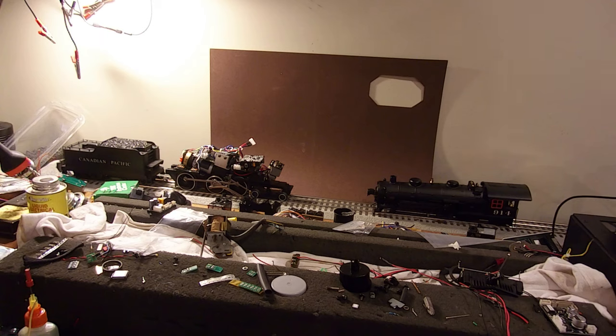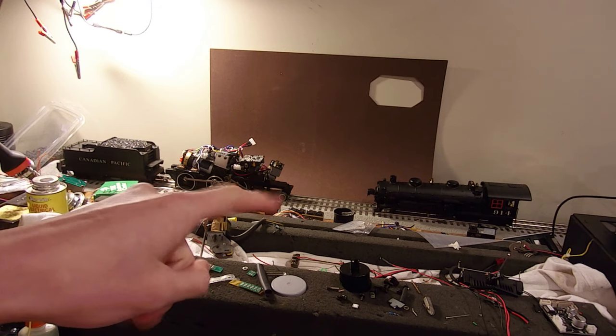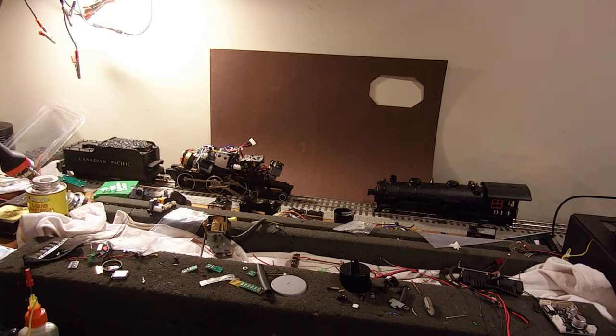It would be a lie if I told you I haven't really been working on very much. I always am working on something and over the past couple of days I've been working on this Canadian Pacific 914 10-wheeler. It's actually a personal engine and it's kind of in rough shape. I actually got it from somebody as kind of a gift — they were tired of the engine, it was giving them troubles and they just didn't want it anymore.